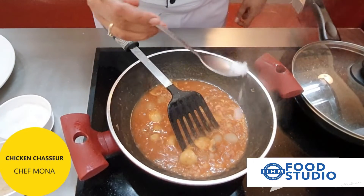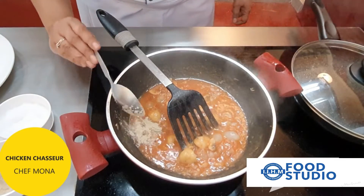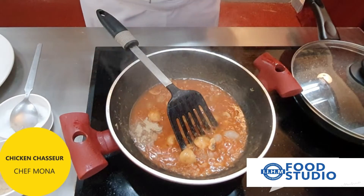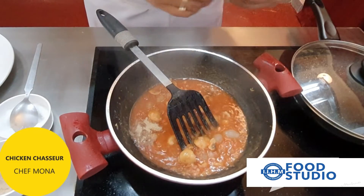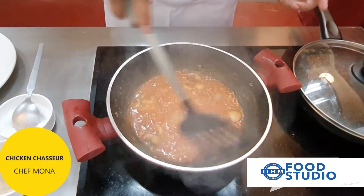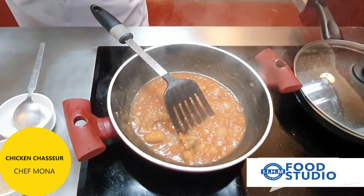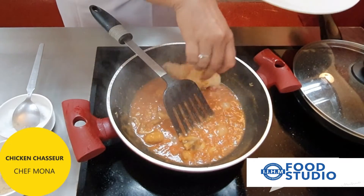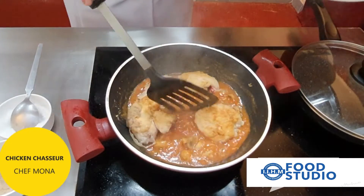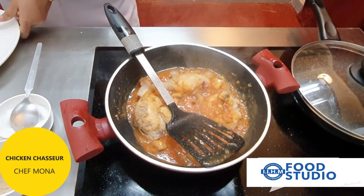We add seasoning — some salt and pepper. We add some fresh thyme, just breaking it in. Now we slowly put our seared chicken pieces into the sauce and let them get coated with the sauce.